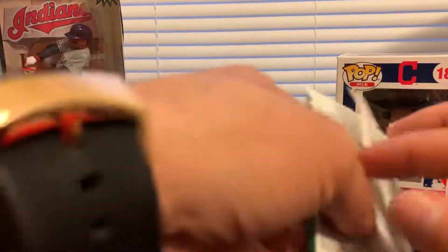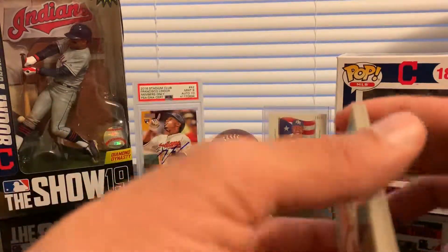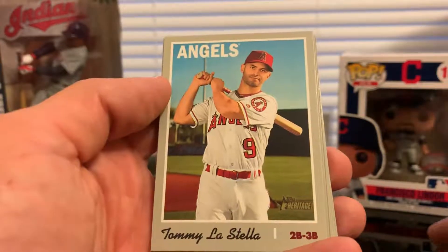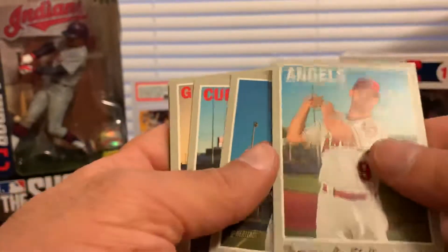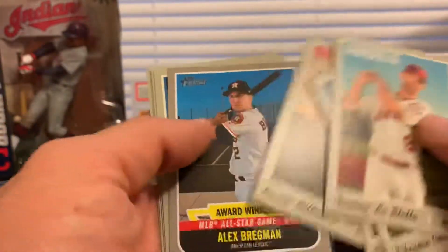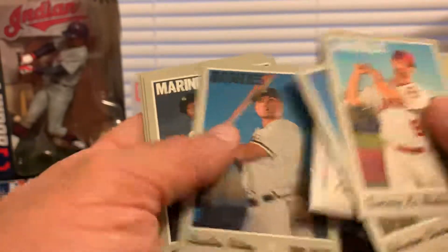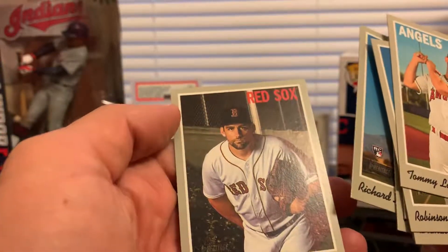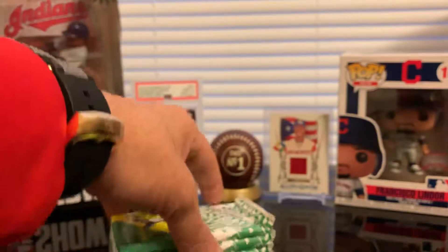I believe the last 25 are short prints — what they call short prints — but honestly I don't remember. If you want to know, I have another video uploaded where I actually say which are the SPs. Alright, so we got an insert, Alec Brickman, Austin Riley rookie card, Tim Beckham, Richard Lovelady. That's it for the first pack.